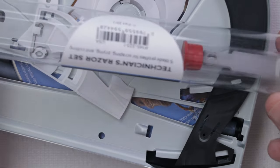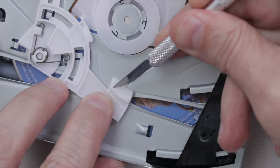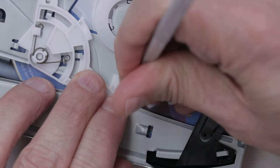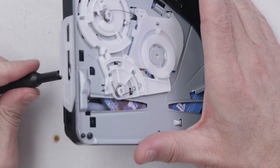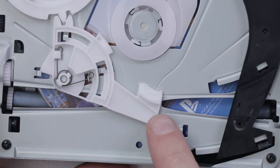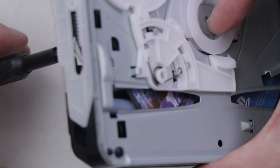I'm going to be using this iFixit Technician's razor set and just going along here to scrape some of that plastic away. There we go — that's how it's supposed to work. I'm actually going to smooth it out just a little bit more to make sure that's going to be reliable, and then it'll be time to put this thing back in and test it. I think we're good — I'm going to get this back in the console and try it out.